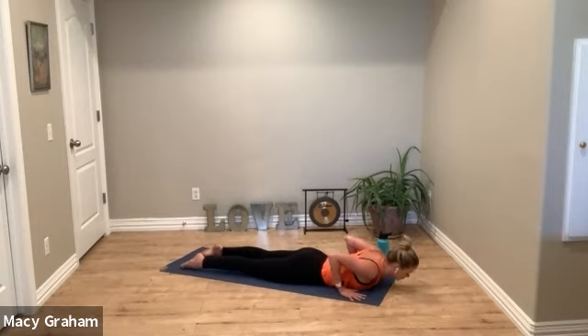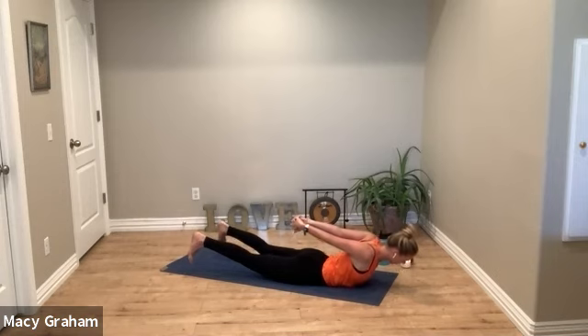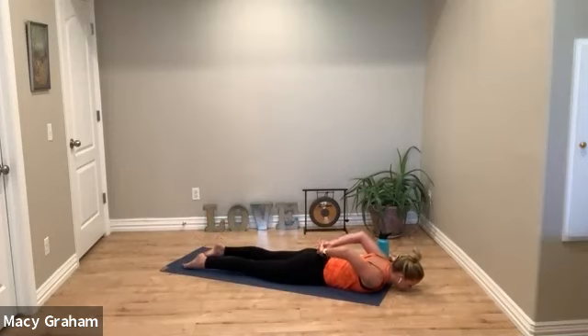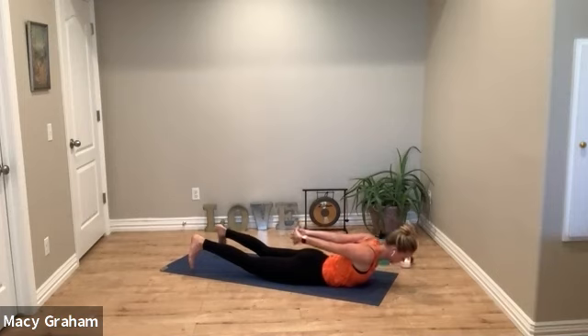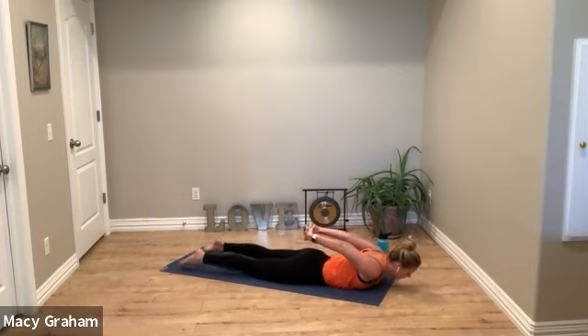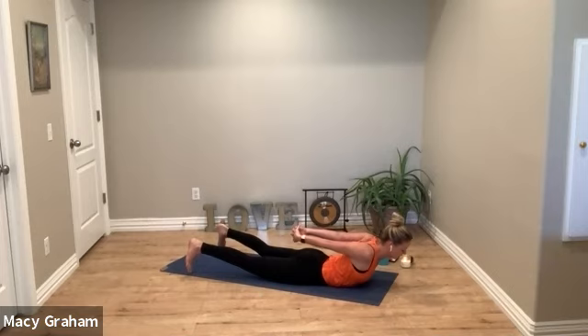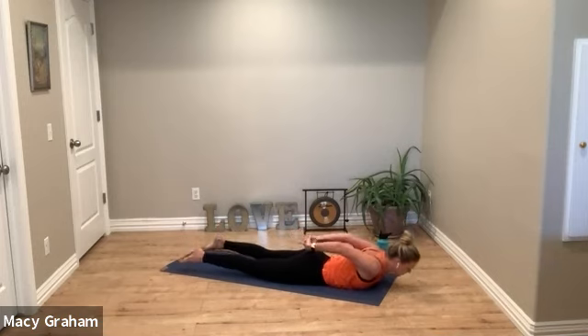Deep breath out, release the chest, and lace your fingertips behind the back. On the inhale everything lifts — arms, chest, legs — get long through the back body, then exhale relax. Inhale lift, exhale relax. Lift and hold on the last one. Breathe into your chest as you squeeze the shoulder blades together. Slowly release.